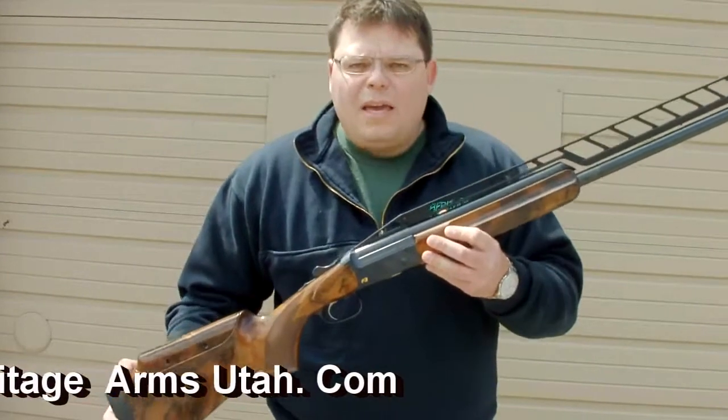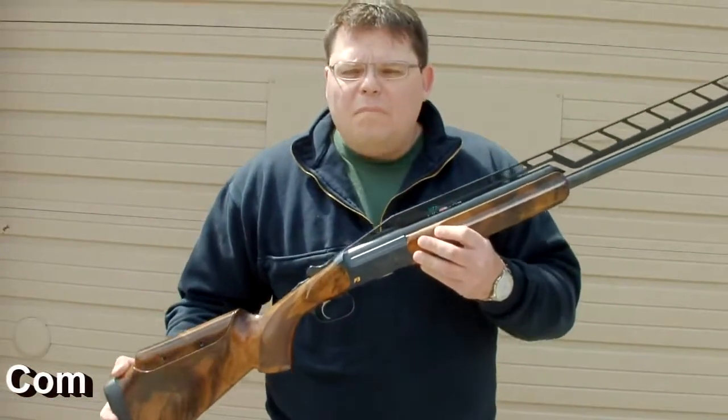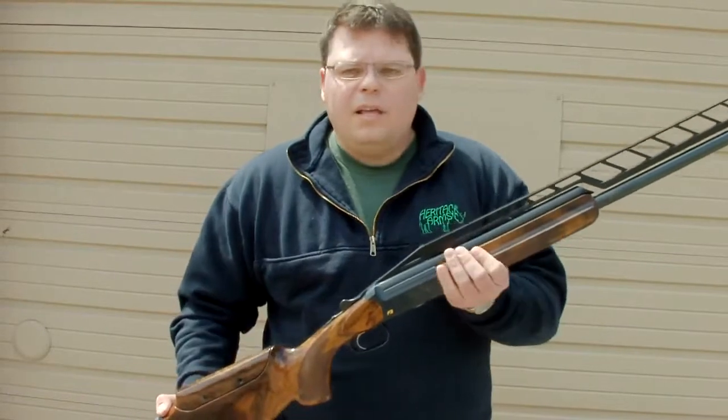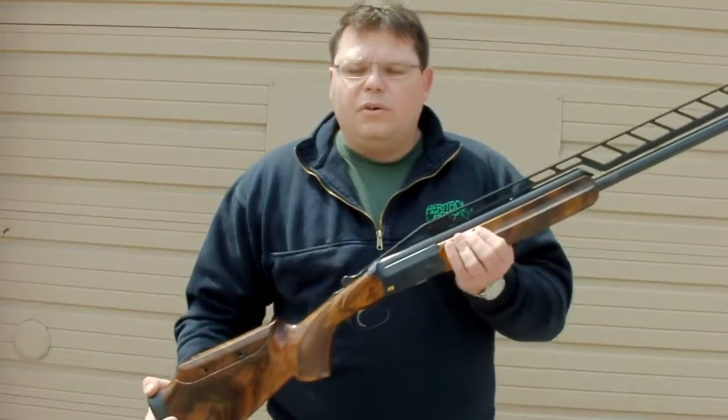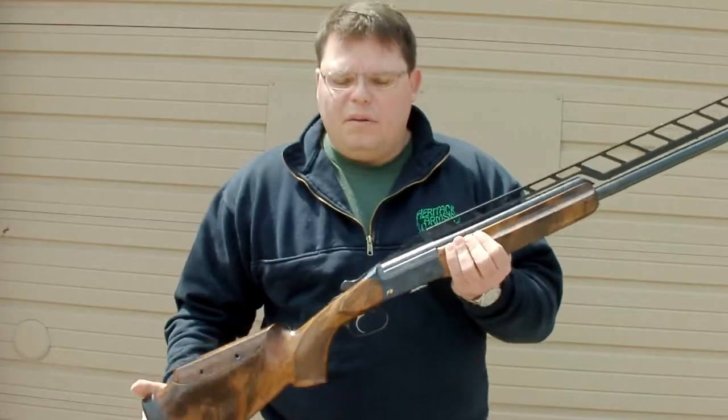You got a problem? Come find us. We also attend major trap shoots all through the western US. Take it, shoot it at league, and you will see your scores improve once we get it fitted to you.